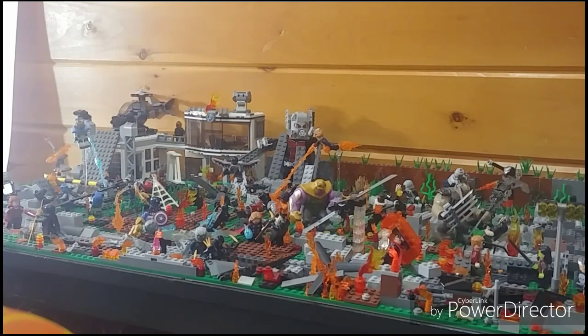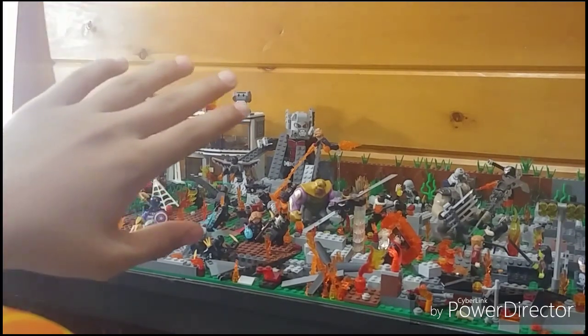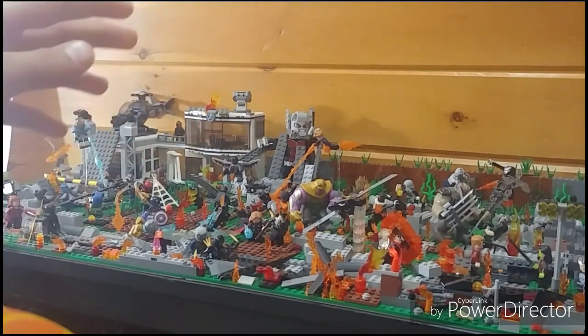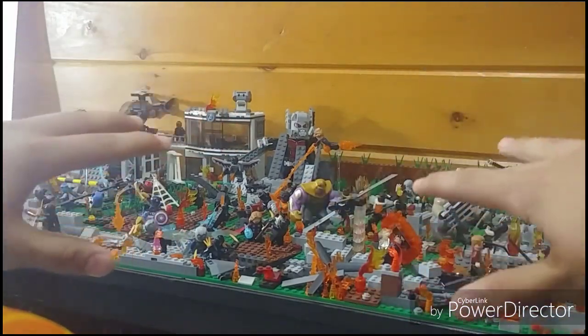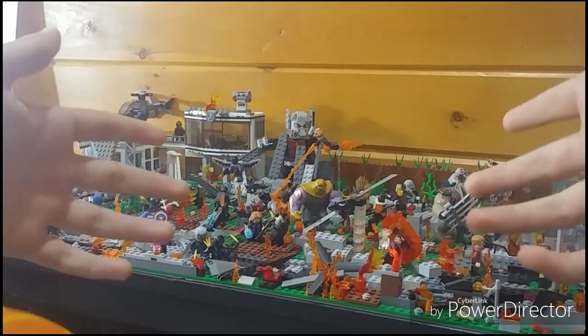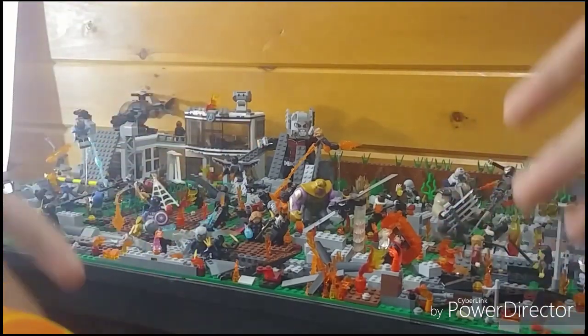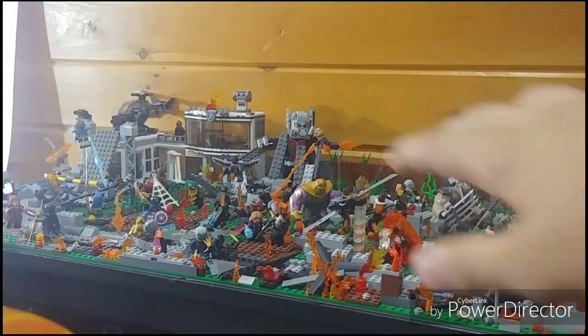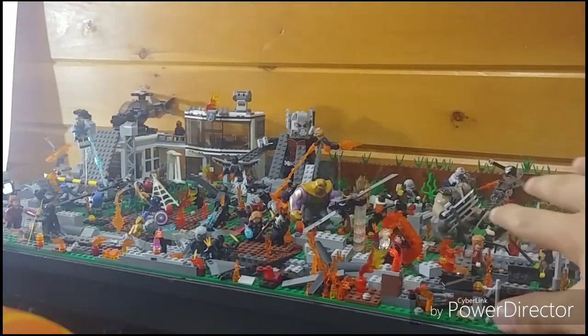That really completes it for this Endgame MOC tour and update. I definitely plan on doing a lot more, such as maybe improving the compound because that set wasn't really that good. I want to raise up some terrain more and just improve it overall. Leave in the comment section below what you think should be improved and added. I'll be adding some of the new sets and definitely figures.